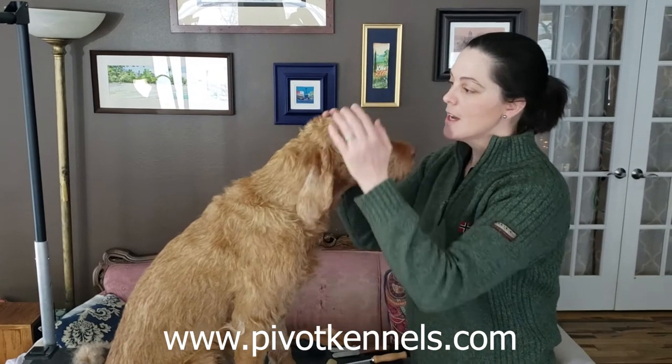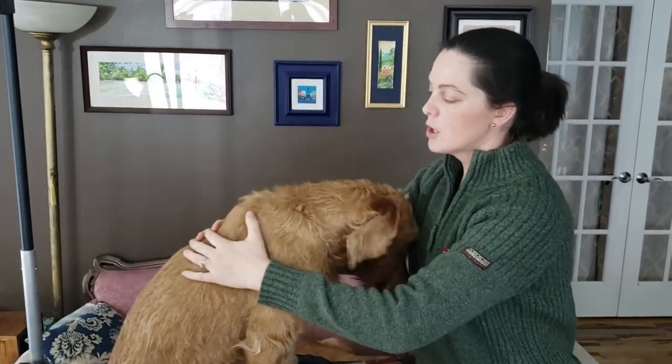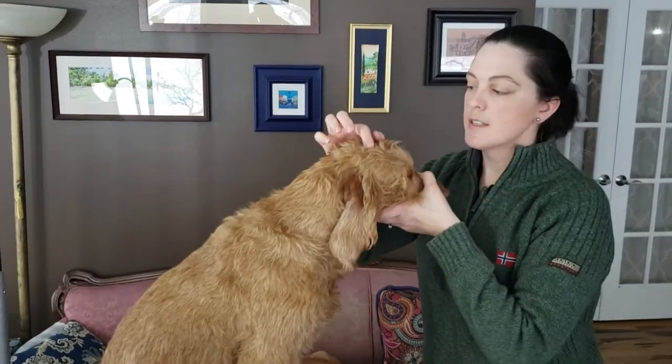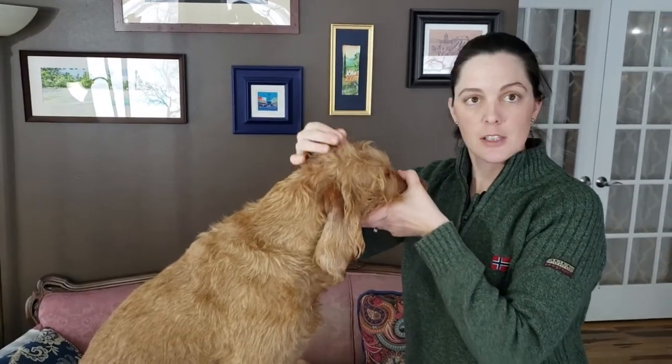This is Coley. I can tell she needs to be stripped because her wire coat is going a little bit soft. There are also places where that wire hair is clumping together, so it tells me she needs to be stripped.